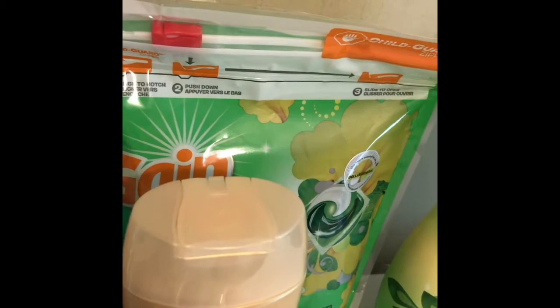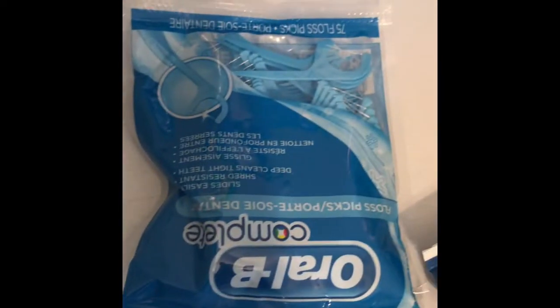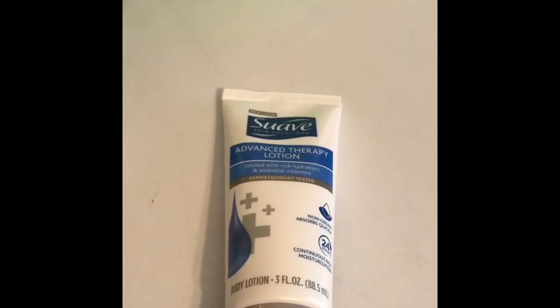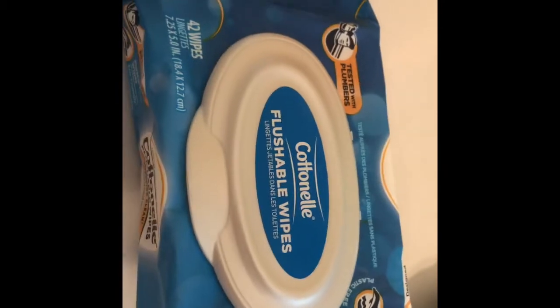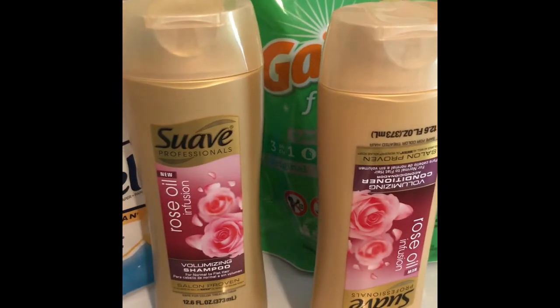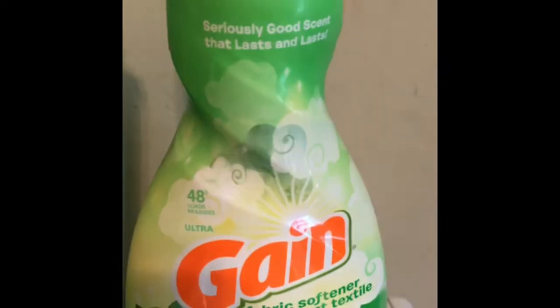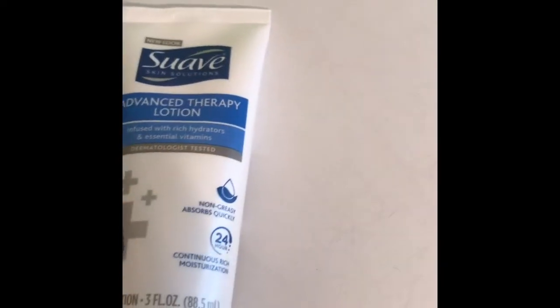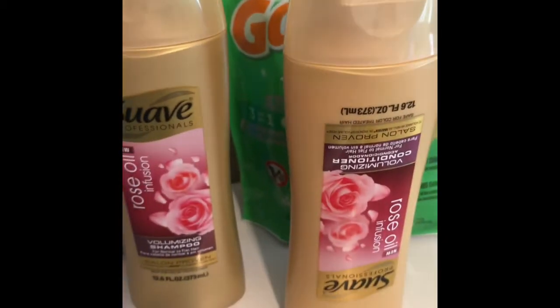Here is everything for the first transaction: we got the Gain fabric softener, the Gain Flings, the Gain liquid detergent, the cotton nail, the two Suave shampoo and conditioner, the Orbeez sticks, the counter nail lights, and the Suave lotion. For coupons, we used the $1 off digital, the $1 paper coupon, $2 off digitals, the 50-cent paper coupon, $3 off digitals for the swabs, $2 off for the Gain Flings, and $1 off for the Gain fabric softener — though we didn't have a coupon for everything.